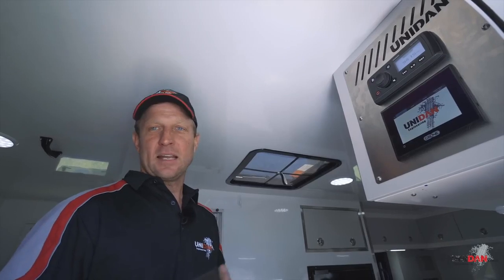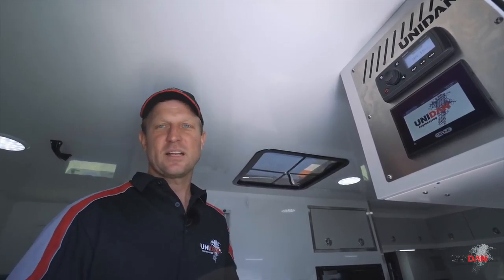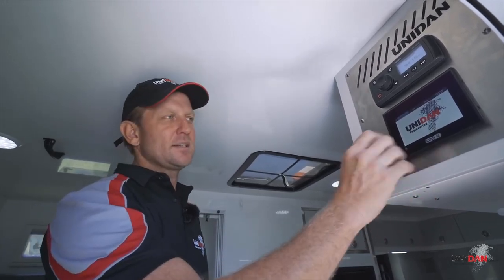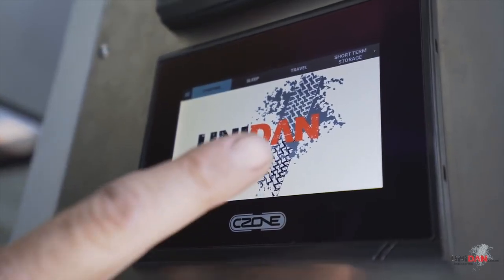Every camper needs a control system, whether that be switching, water tanks, fuel tanks - all that sort of stuff to tell us what's going on in the truck. We choose to use the C-Zone touchscreen system. On here we've got all the settings we need, and we can turn our lights on at the touch of a button.